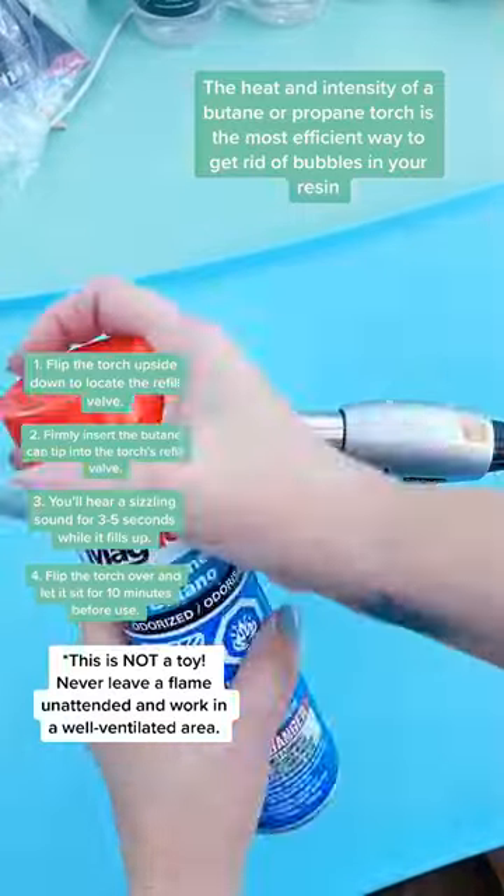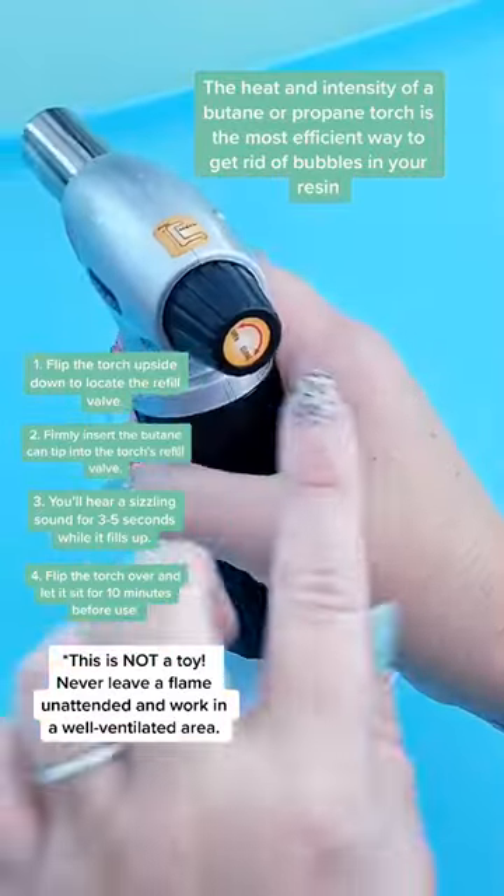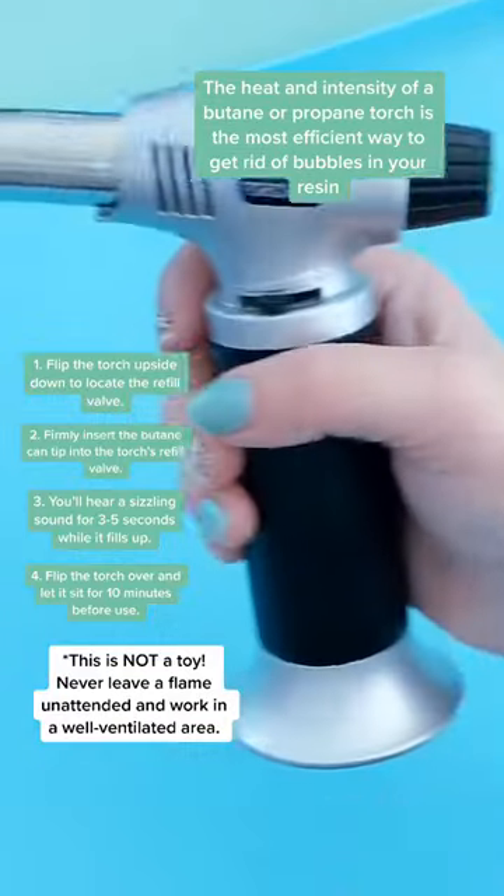To fill your torch, flip it upside down so you can locate the refill valve. Firmly insert the butane can tip. Once full, turn the ignition button to open and ignite by pushing forward.